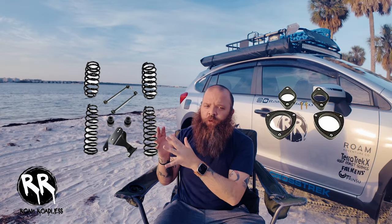Hey everyone, welcome back to the channel. Today we're diving into a crucial topic for anyone looking to lift their Subaru Crosstrek: spacer lifts or spring lifts? By the end of this video, you'll have a clear understanding of the difference between these two options and which one might be right for you. So let's get started.